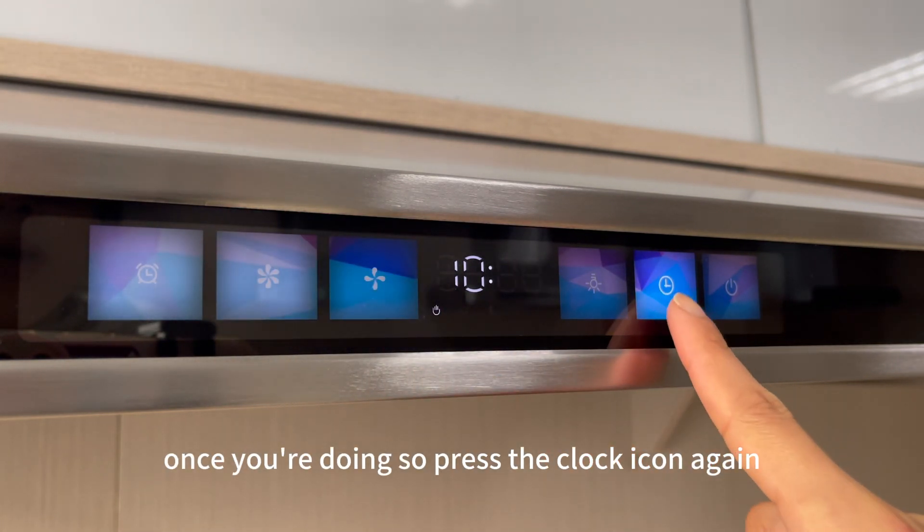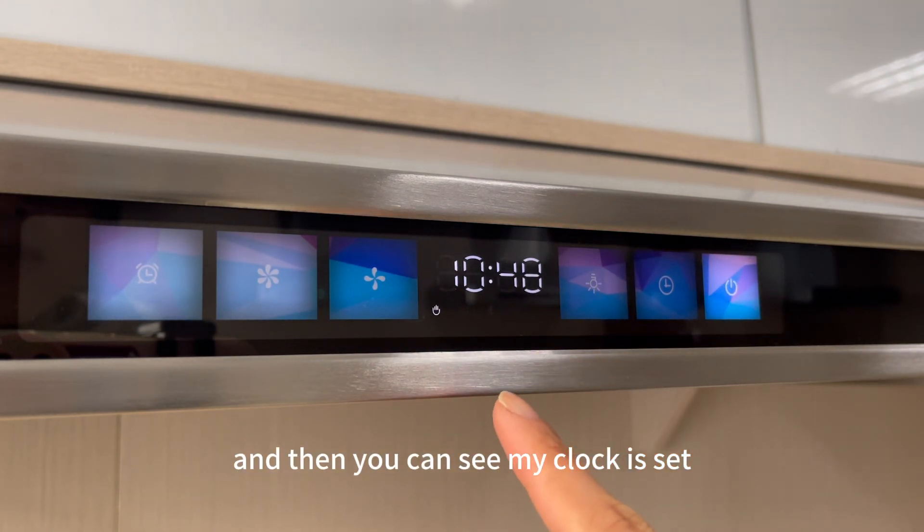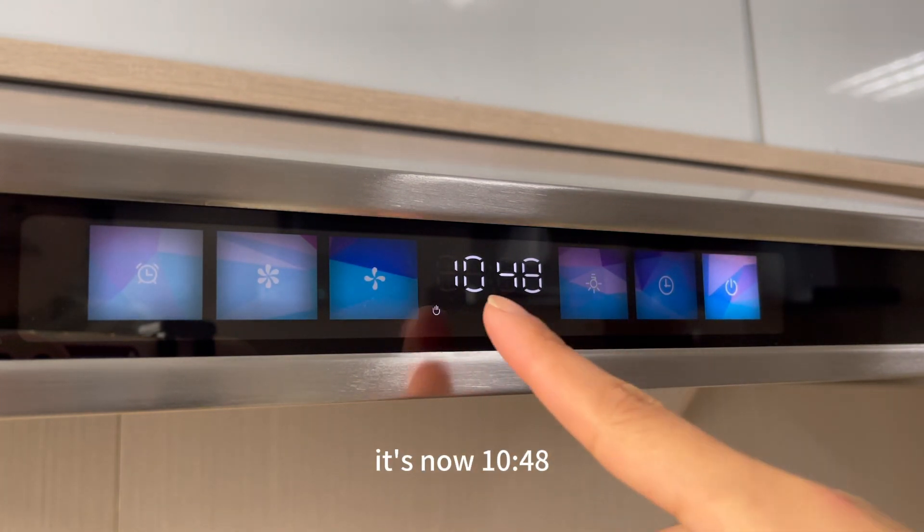Once you're done, press the clock icon again and you can see my clock is set. It's now 10:48.